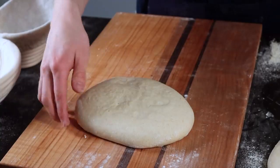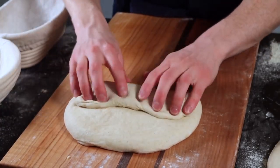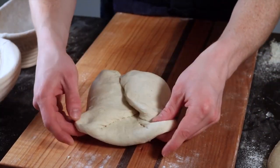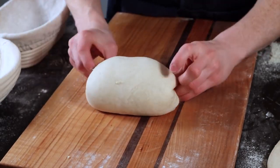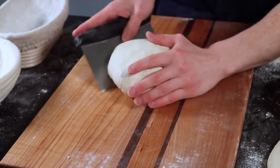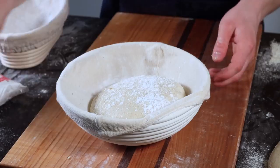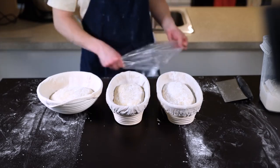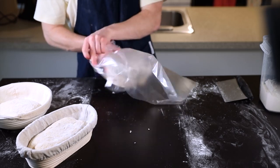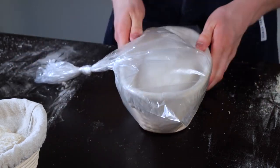Next, we'll shape a boule. This is mostly the same as the batard — make sure the floured side is facing down, spread the dough out slightly, then fold the portion closest to you over the middle. Fold the left and right sides over each other as before, but this time grab the two corners furthest away and pull them all the way up and over the loaf as you flip it right side up. Drag it along your work surface as in the initial shaping to round it out and develop that last bit of tension. Place it into a round rice-flour-dusted banneton. Wrap the loaves to make sure they don't dry out during the final rise — I'm using food-safe plastic bags, but large ziplock bags work too.